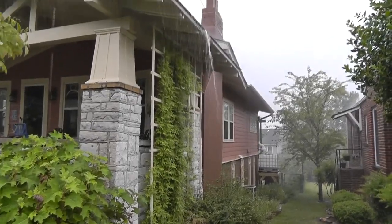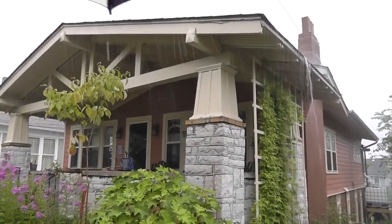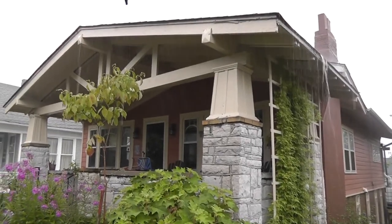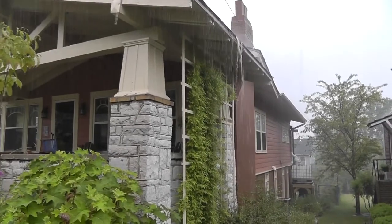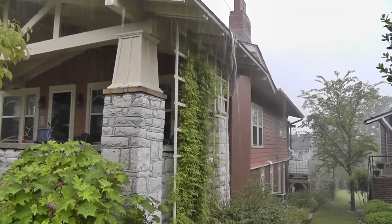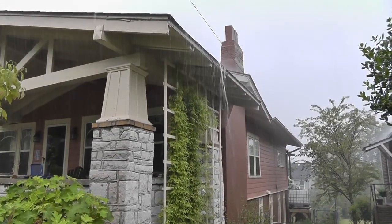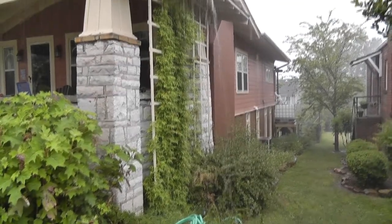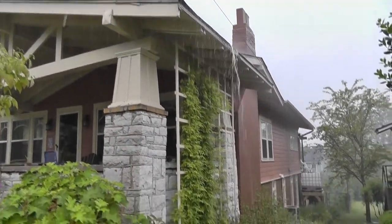Okay guys, I'm here at a little project. This home is one we've been doing work on quite a bit over the past few years — it's one of our best customers and her name is Ann. I wanted to come out while it was raining; I picked a pretty heavy rain to come out in to show off our new rain barrel system. We just put a new roof on this home.